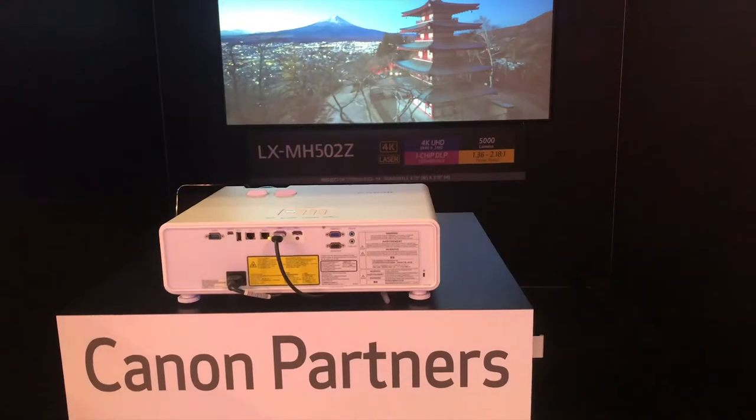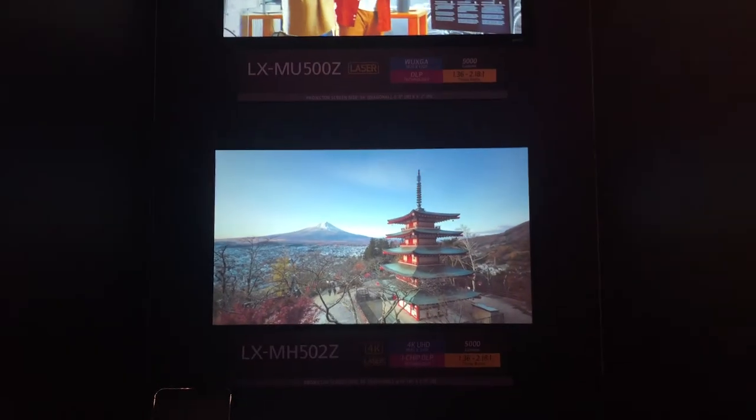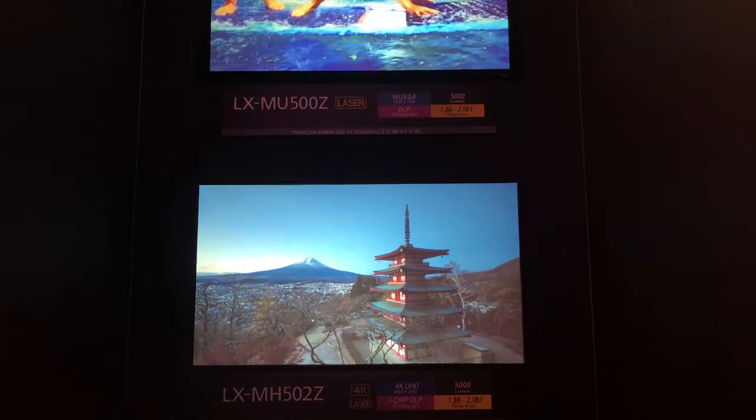Here in the Canon booth we've got a pair of projectors from the same series. This is the LXMU500Z, which is WUXGA DLP laser at 5000 lumens, and down below the 502, which is the 4K UHD version also at 5000 lumens. They both have a 1.51 zoom lens.